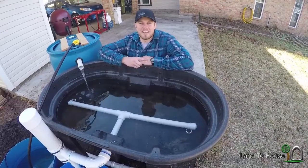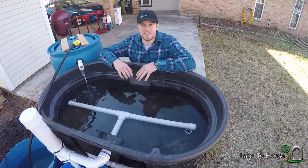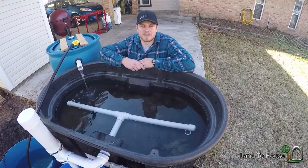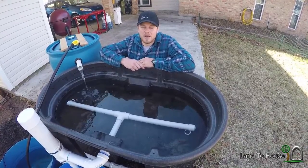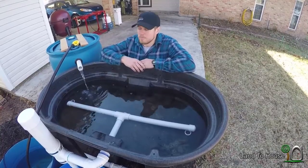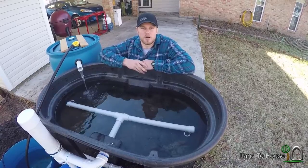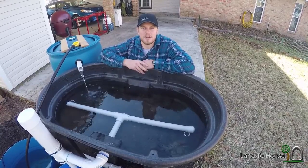Hello, I'm Seth Johnson with Land the House. I'm here at my brother-in-law's house and we've just finished setting up his aquaponics system. It's not quite done, but I wanted to walk through how it works — filling the different tanks, the siphon, and just the water part of this whole setup. So let's get to it.